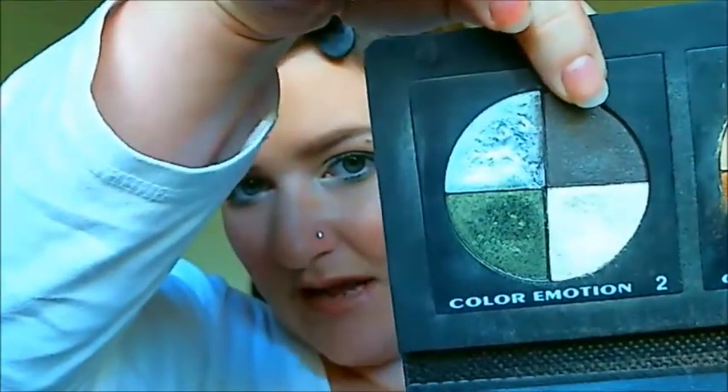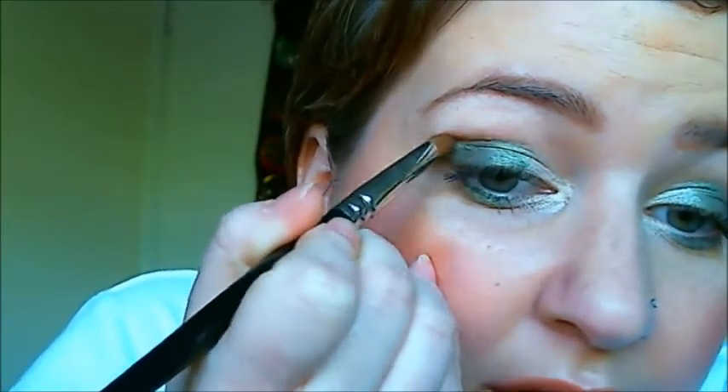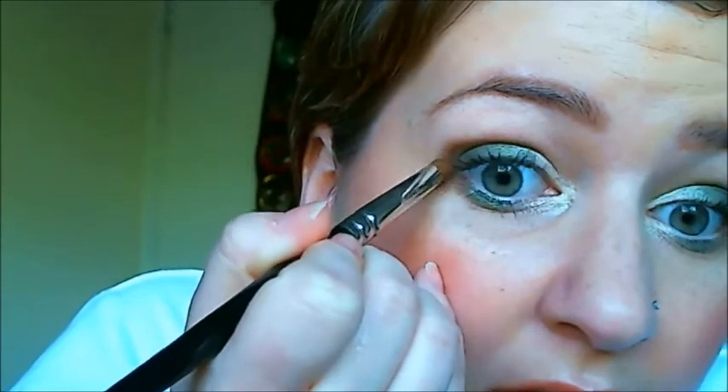Next, from my Color Emotion 2 I'm going to take this black that's got a bit of sparkle in it and using a socket brush, which is nice and round — just a little bit because I'm going to build it up. I'm going to take that and make a little V-shape to the outer corner of my eye and run it under to meet the green, and just keep working that in until you get to the intensity that you want. So that it's more smoky and not so harsh, I've taken a clean eyeshadow brush and I just keep blending it.